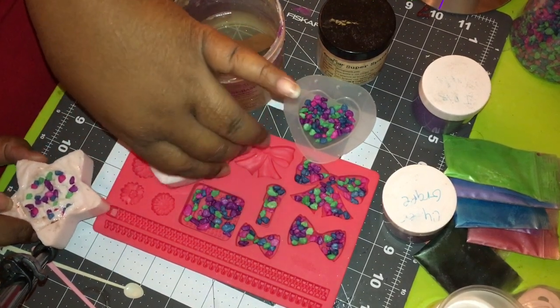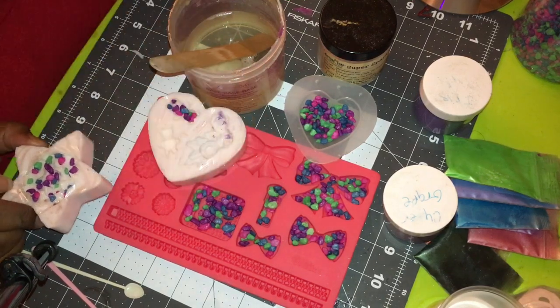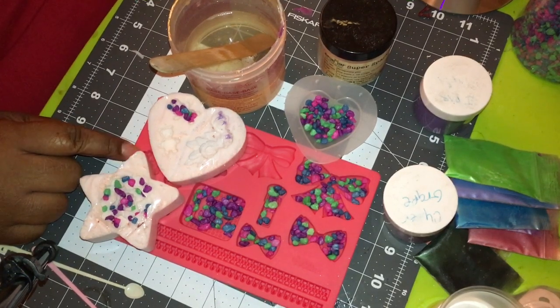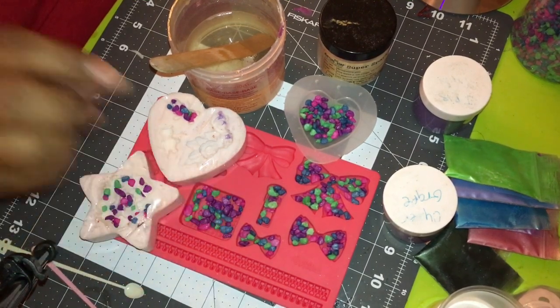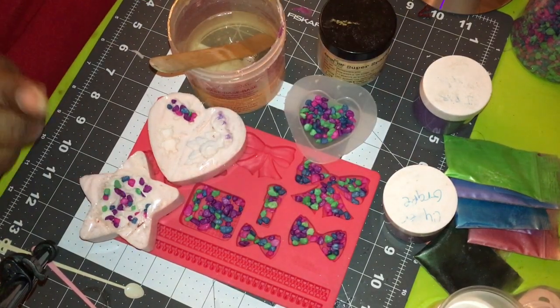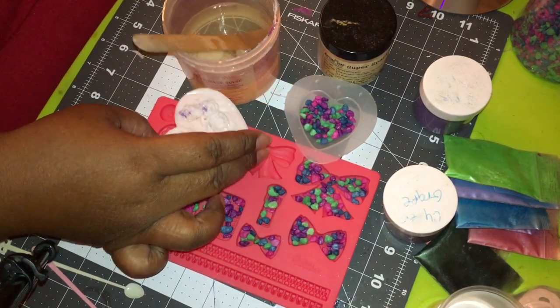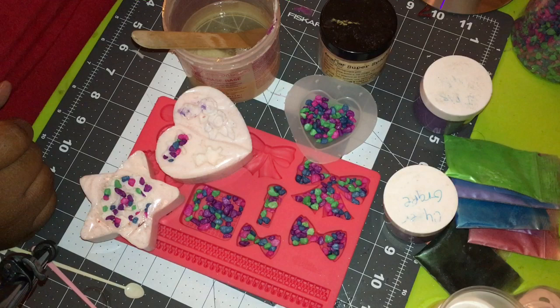If you guys didn't see the video where I got this mold from, I got it from Michael's at 50% off — it was ten dollars but I paid five dollars for it. She wanted it in the belt buckle, some hearts, the zipper, one of the flowers, and a teddy bear. These balls right here — I made these molds, and this mold I got off of Etsy.